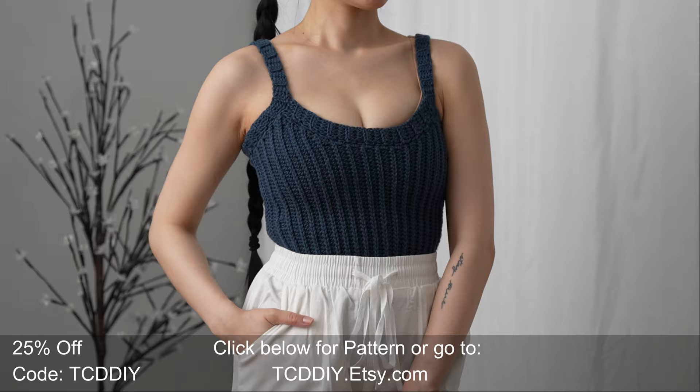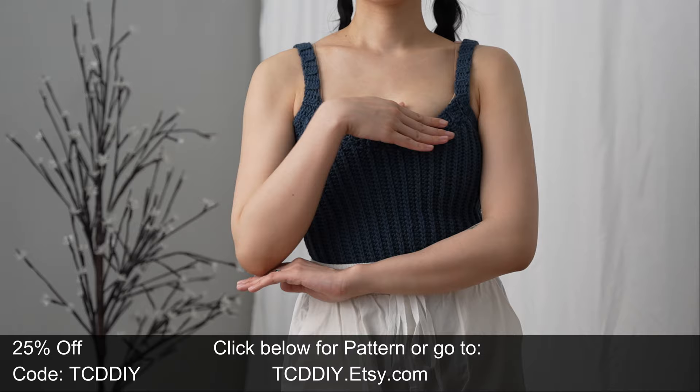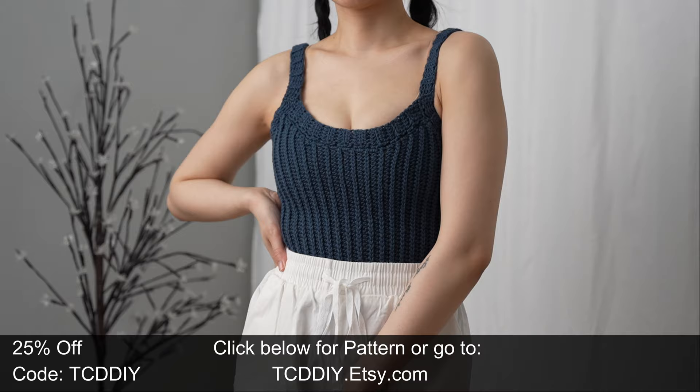Hey guys, I'm T and welcome to the channel. If you're new here, we make trendy and fun crochet tutorials twice a week. If you haven't already, smash that like button, drop a comment down below, and subscribe to join in on the fun. For today's tutorial we've got an easy peasy tank top — a simple scoop neck tank that's just as flattering as it is a breeze to make.